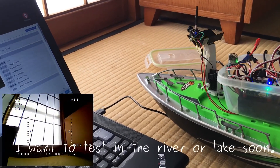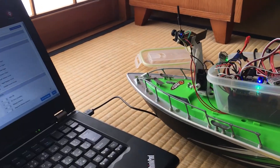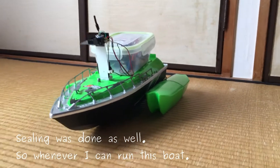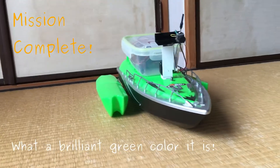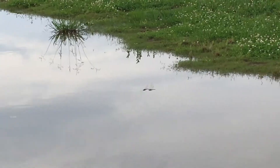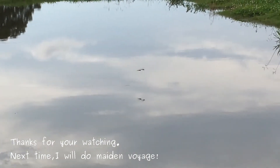I want to test it in a river or lake soon. The weather has cleared up, so now I can run this board outdoors. What a brilliant green color it is! Thanks for watching. Next time, I will do a made-in boardergy build.